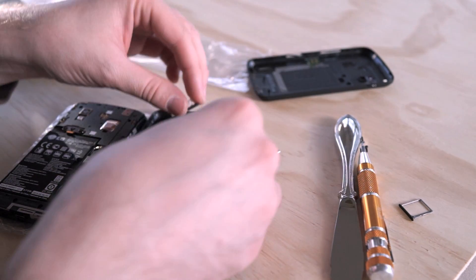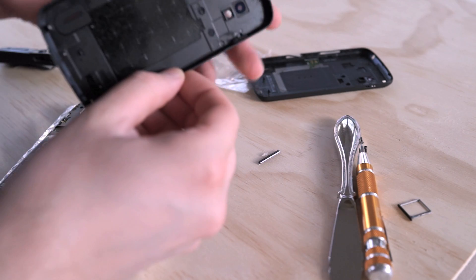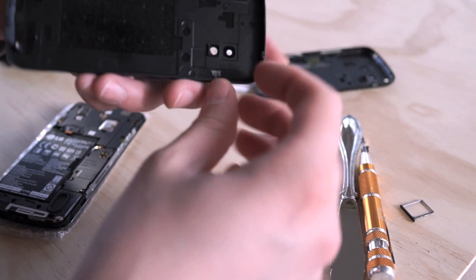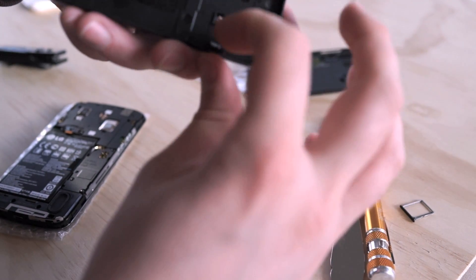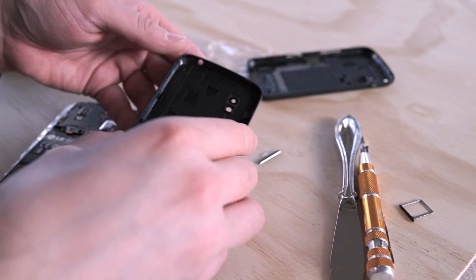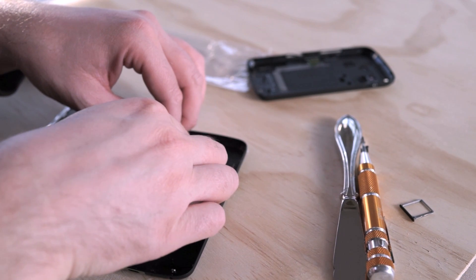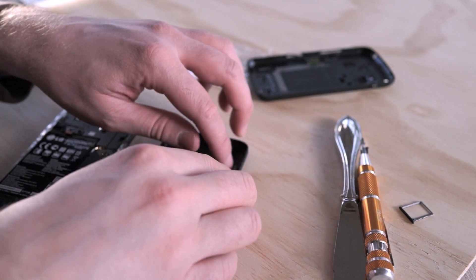They just slide right out from whatever they're hanging into there. So let's push this into the new one. There's a little thing that slides underneath, and then that's in there nice and good. And that slides underneath as well — nice and tight.